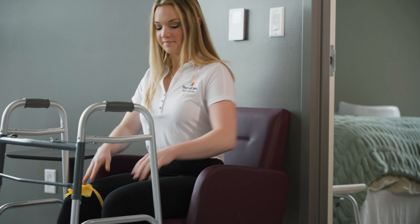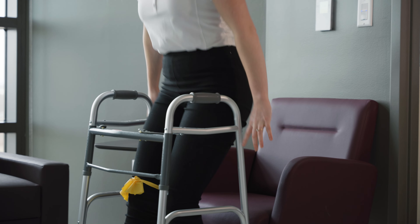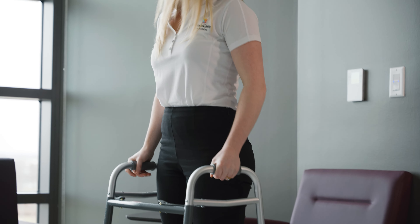When you stand up from any surface, push your hands from the object you're standing up from instead of pulling up on the walker to stand, as the walker can move.